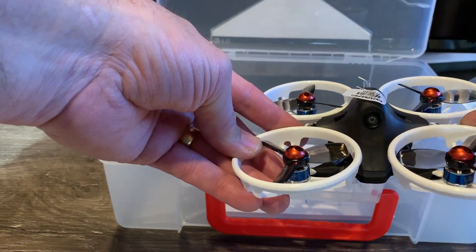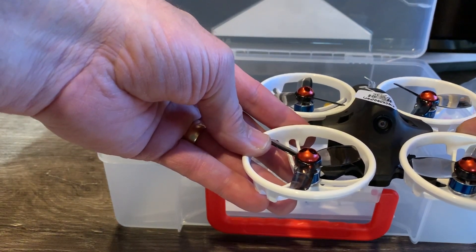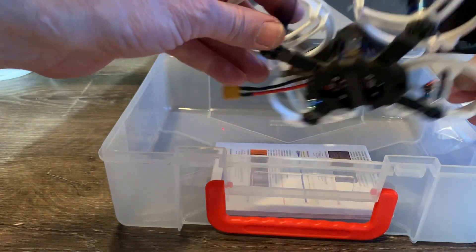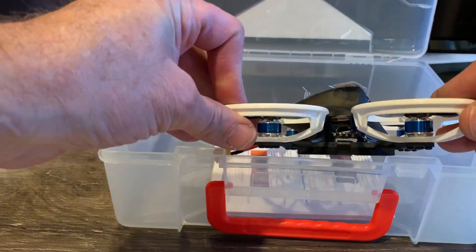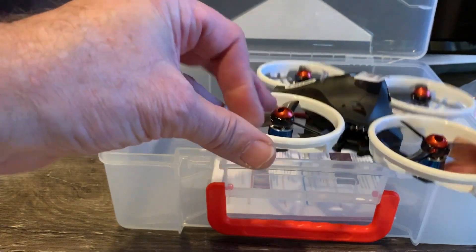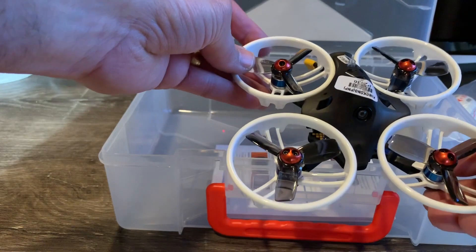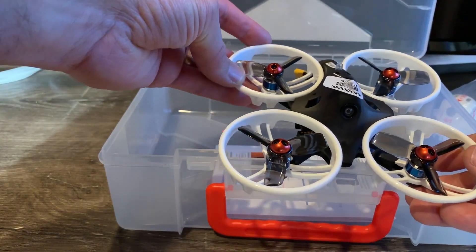The ESC supports BLHeli and runs 2S or 3S. It comes with an XT30 connector, which I really like. The camera is an 800 TVL 150-degree field-of-view camera, which looks pretty nice. I got the bind-and-fly version, and it supports the FrSky D16 protocol.